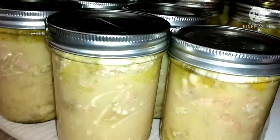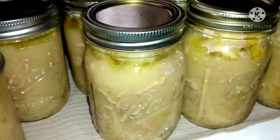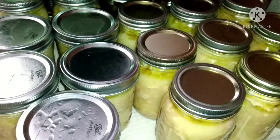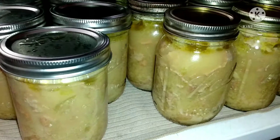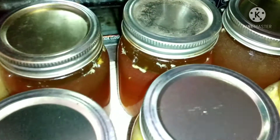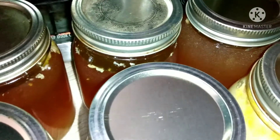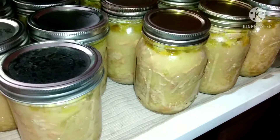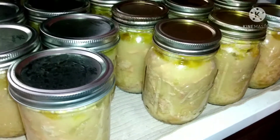Look at that! I did have three chicken broths in the very back that I canned also, to fill up my canner because I didn't want any wasted space. But anyway, that is chicken broth and chicken salad in a jar. Go check out the description box, get those links, check out those channels. Thank y'all for watching, we'll see you on the next one. Bye now!